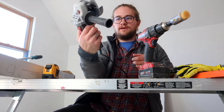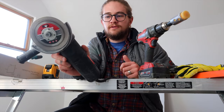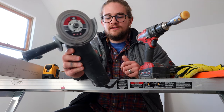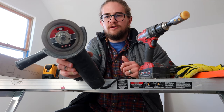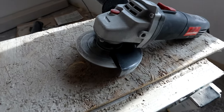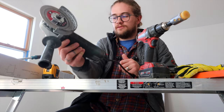I have a grinder from Harbor Freight — $12. These things last forever. I've had three or four of them. It has a diamond wheel, which is a steel wheel with a bunch of diamonds on the edge, and it just cuts tile really well.